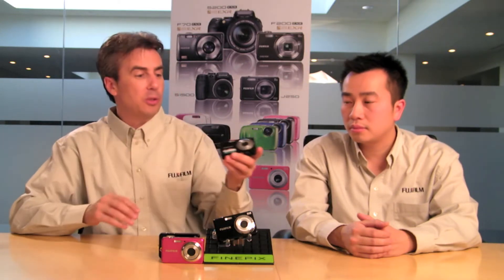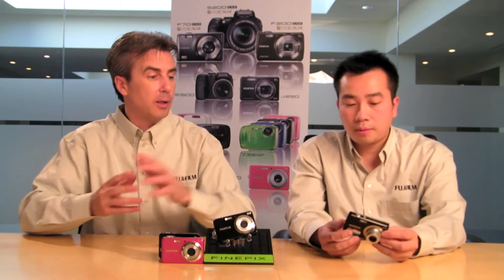Now let's talk about the movie mode. All of our J series cameras have a great movie mode. When you go into the mode setting and select movie mode, you can shoot at 640 by 480 resolution, which is enough to fill the screen of a regular television. It shoots at 30 frames per second for smooth video, and it does capture sound. Being able to pull a small camera out of your pocket and take great still photos as well as really good movies makes this a great all-round entry-level camera.